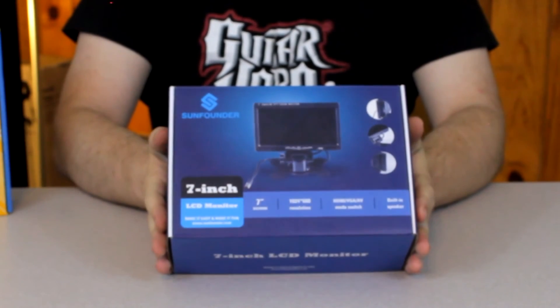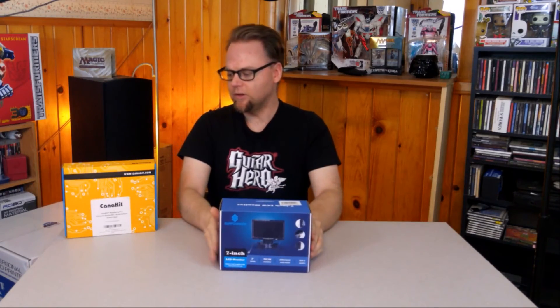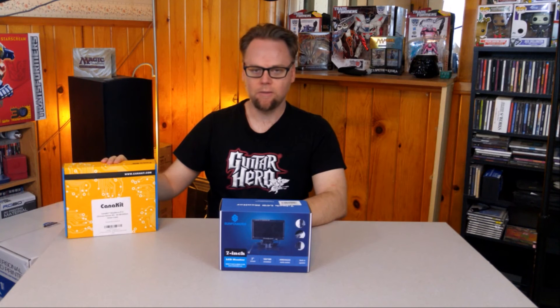Welcome to Jenny Fedora Reviews, where this week we're going to be unboxing the SunFounder 7-inch LCD monitor. Of course, it is commonly bought with the CanaKit — many CanaKit kits — but this is the Ultimate Starter Kit that we unboxed previously. You can check that out at Jenny Fedora Reviews' channel or on the link on your screen.